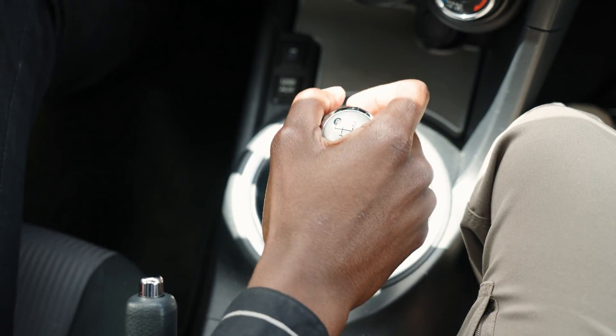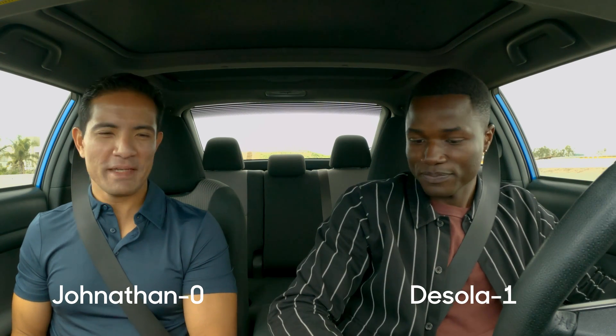Now let's do the neutral shake — pull it out of first, shake it around, take your foot off the clutch. Found neutral! Nice, man. I'm like, I get one point. I don't know how many points we're doing today, but I get one. I feel like I'm going to be a pro at the end of this.